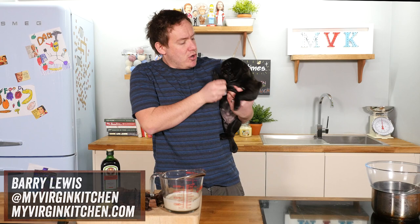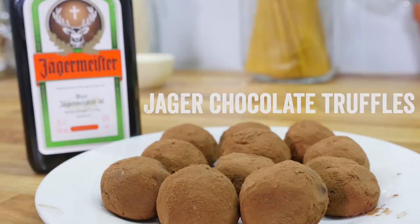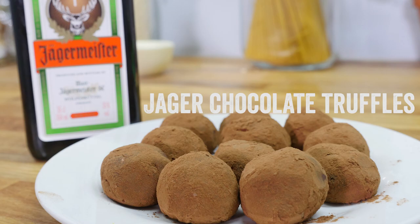Welcome to My Virgin Kitchen, it is Barry here. Today I am making some Jägermeister chocolate truffles. I need to wash my hands first but check them out — they are looking absolutely gorgeous and they are super easy to make. I was sent this recipe and you can tweak it; you do not have to use Jägermeister.